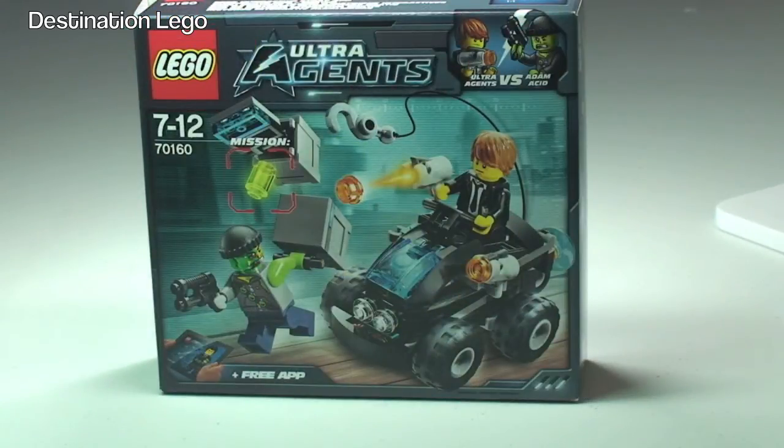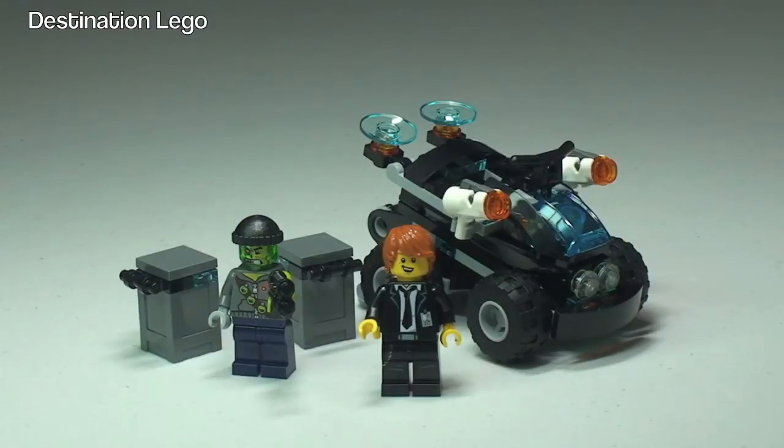So let's take our first look at the set now. It comes with this cool little vehicle with a detachable jet speeder. There are two minifigures — Agent Max Burns and Adam Acid — and we have two crates which are the mission.